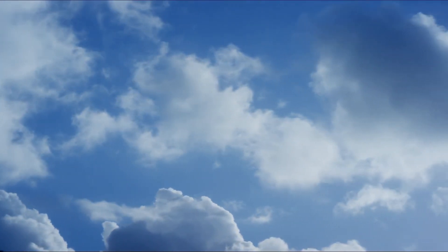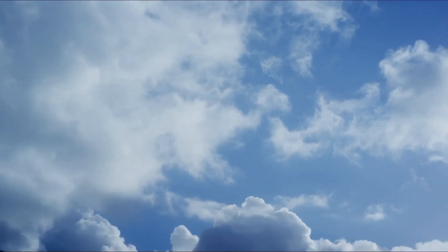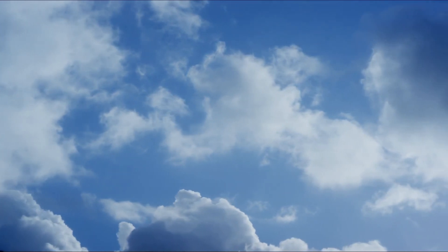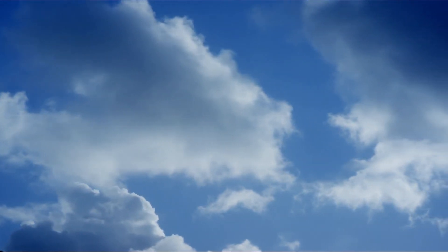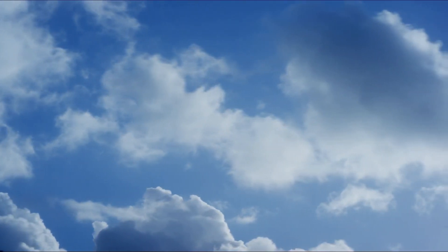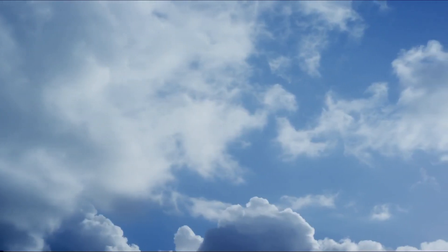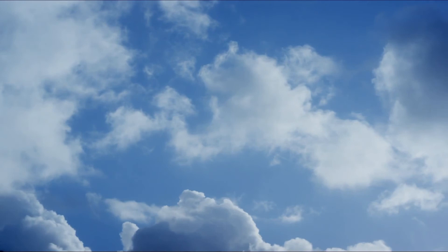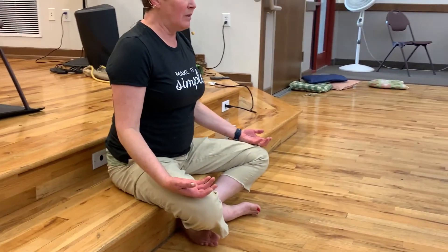With your eyes still closed, I want you to notice how you're feeling physically, mentally, emotionally. Keep your eyes closed. Start to wiggle your fingers — we're going to start waking up the body, adding movement in a nice, gentle, soft way. Those on the floor can bend your knees and roll over into fetal position for a moment. As you sit back up, use your hands to help prop you back up. If you're in your chair, keep your eyes closed but just sit a little taller. Place your hands on your lap, on your legs, with the palms facing up — open, ready to receive all the goodness in your day-to-day. Just invite that in.